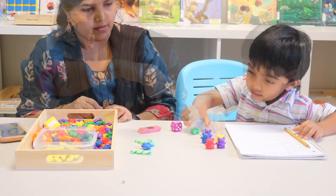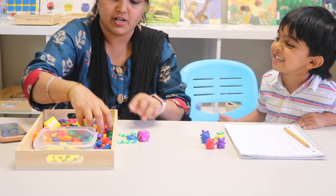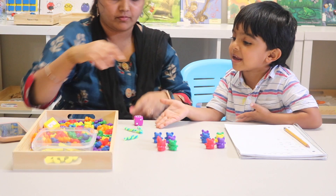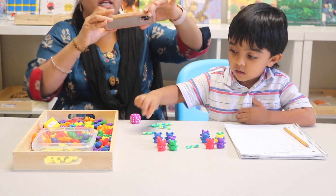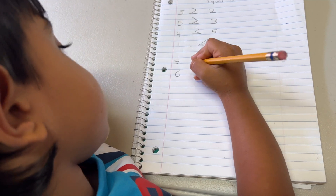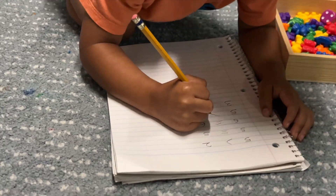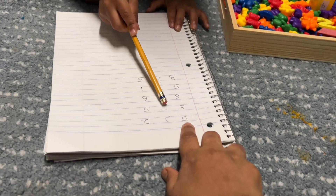Okay, four, five, six — I got six! Let me count: one, two... this is the same. Are they equal? Yeah! So which symbol do we use? The equal to symbol. Very good!